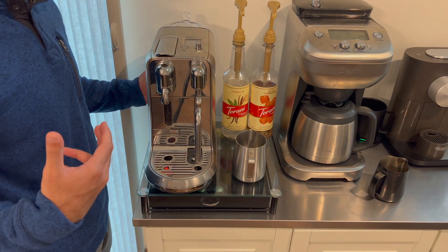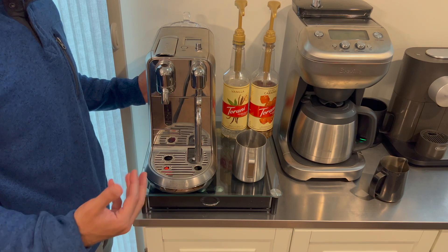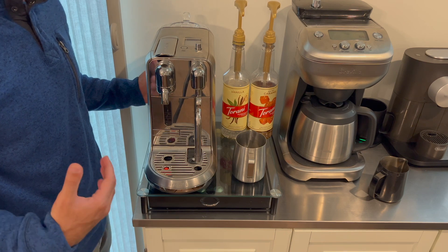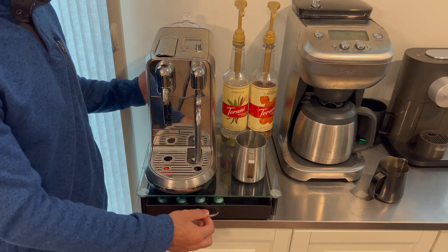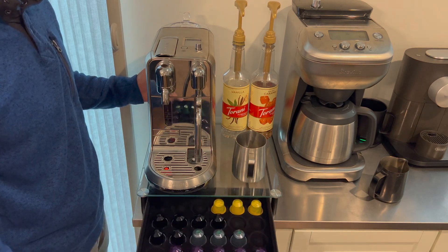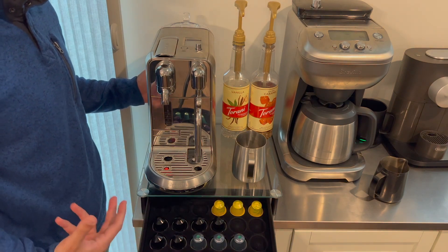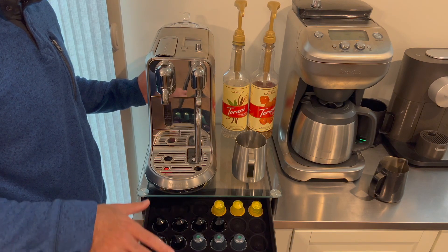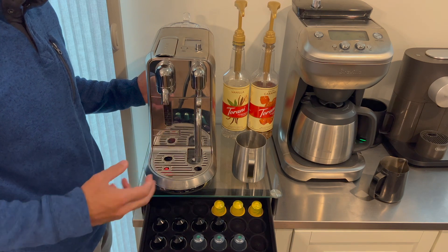Today we will be reviewing the Nespresso Creatista Plus, which retails for about $650 — it is the Nespresso unit you see to your left. The Creatista Plus is compatible with the Nespresso Original Line capsules, which we prefer over the newer Vertuo Line. I feel with the Original Line the shots are more like a true espresso, using pressure to pull the shot. The Vertuo Line uses centrifusion to get a similar result. They both produce a nice crema like true espresso, but I find the Original Line technology to be more in line with what I would expect from a good coffee shot.